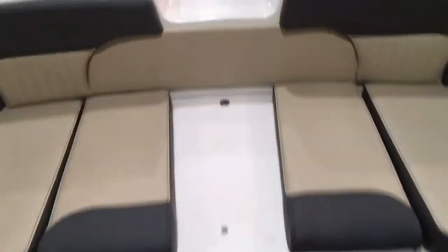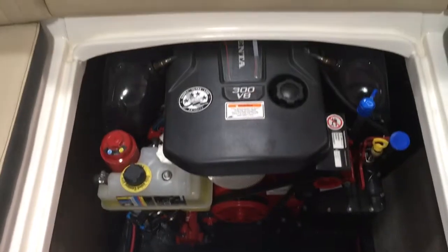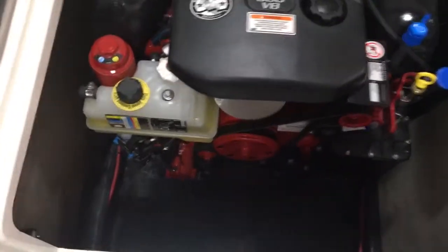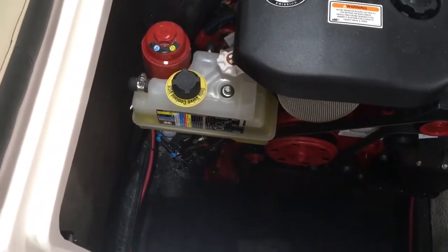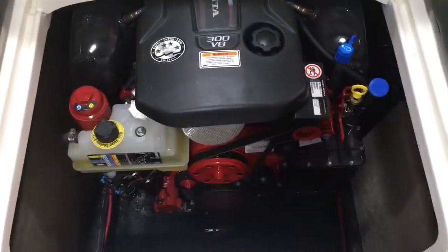It's a really cool boat — a great bang for your buck, priced very competitively compared to other brands. You can see the engine here, the V8 300, all-aluminum block with a five-year warranty. There's your antifreeze tank and self-monitoring trim tab right on there.